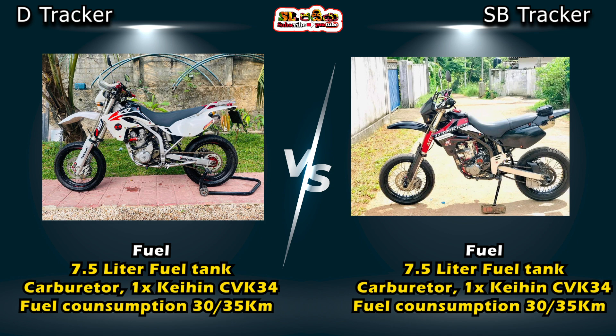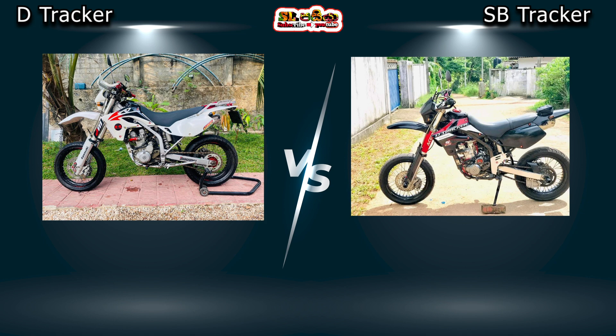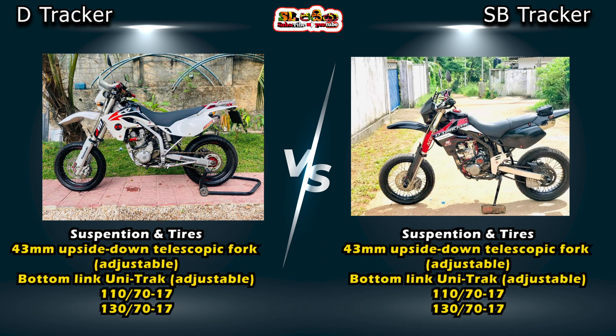The bike uses a semi-double cradle frame. The suspension is fully adjustable. The rear suspension is an adjustable bottom-link unit with an X suspension system.